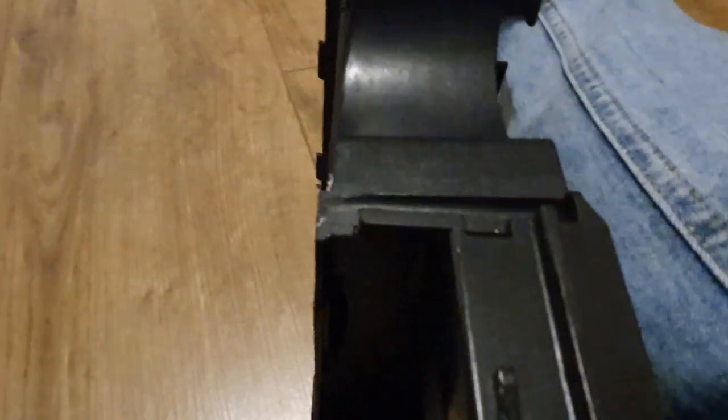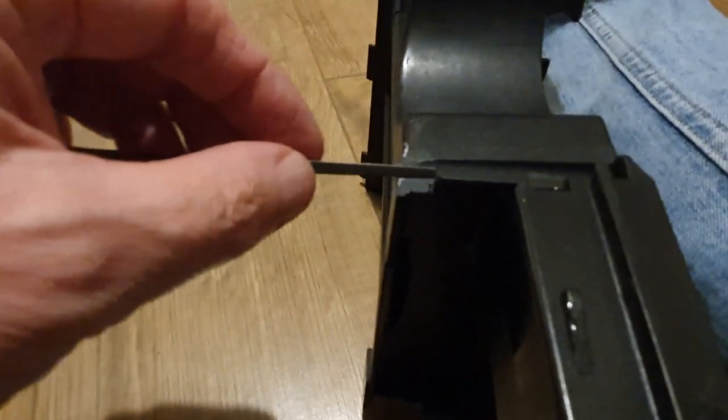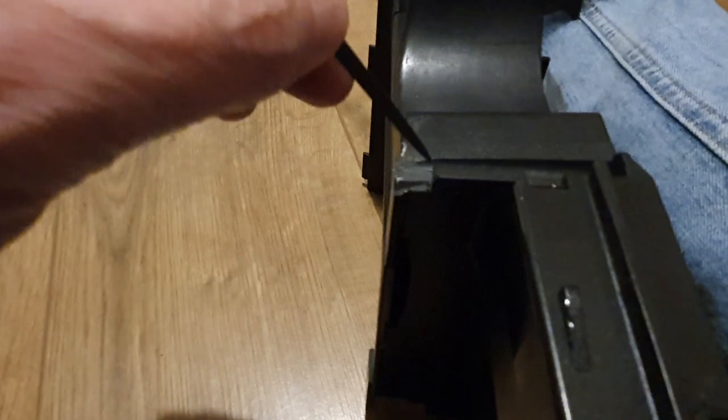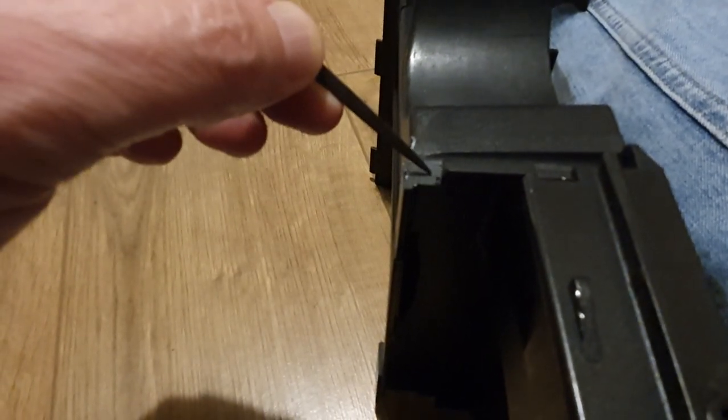You will then need a file and you will have to file what's left flush to this face here. You've got a radius here and a radius here. This section here in the middle is flat, so you've got a radius, a flat, and a radius. You will need to file that to the same level as the radius, the flat, and the radius.